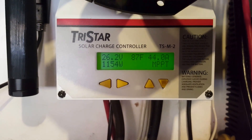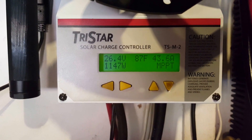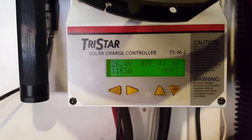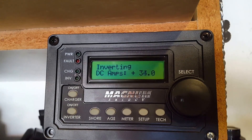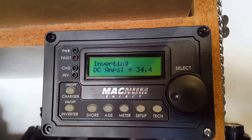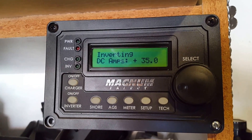Right now I have 44 amps coming in, and we're in MPPT mode at 26.4 volts. And this is the amp hour, showing the amps coming in and going out. I'm making good power, so we're on the plus side.